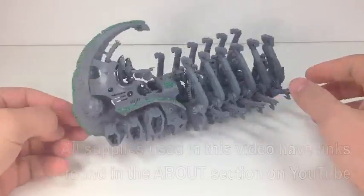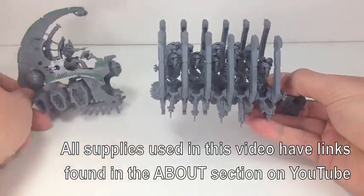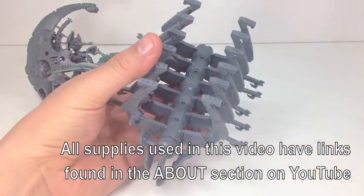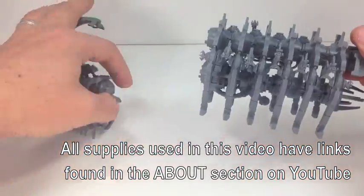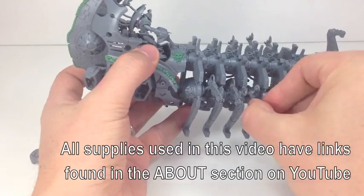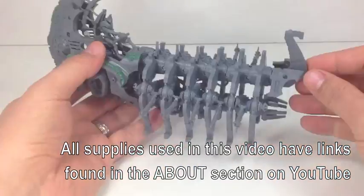Now we're gluing it all together. We're using super glue because in case you do lose a magnet, you can take it off and reapply. Just to show you how everything works again - everything's nice and clean, works very well, and stays together. If you liked this video, subscribe, like us and stay tuned for more awesome model making videos.